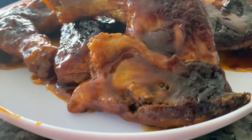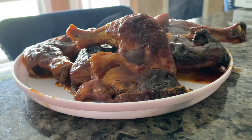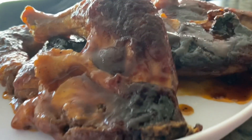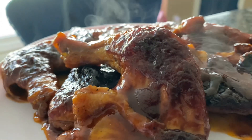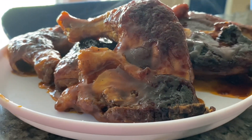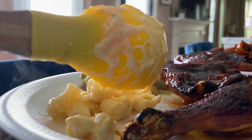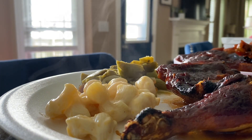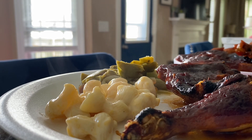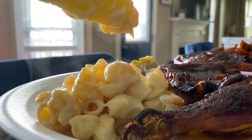Let me tell y'all, the looks don't do it no justice — it tastes 10 times better than how good it looks. Another favorite side of mine is the smoked mac and cheese. I actually added sharp cheddar to it. Just watch me plate this mac and cheese — it is so good. We might do a video about mac and cheese next time.